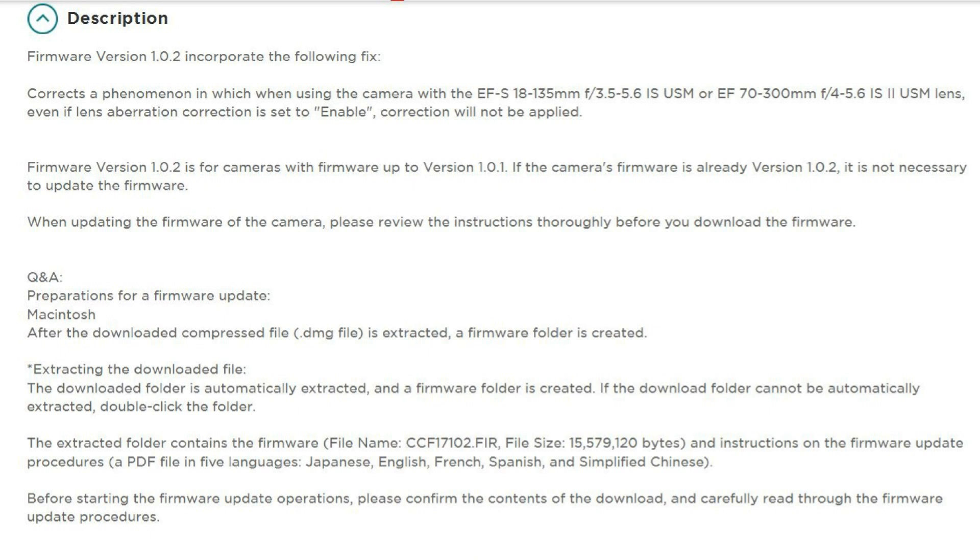Anyhow, it is always recommended to use the latest firmware on your camera in order to have the full functionalities offered by the manufacturer. Now the big question: how can I check if my camera needs a firmware upgrade or not?